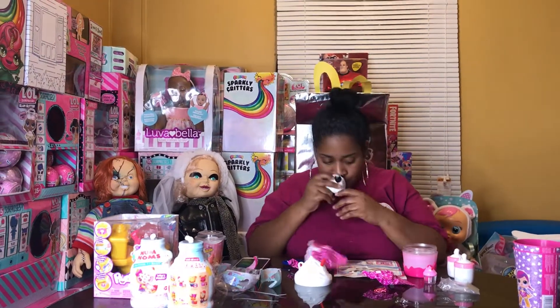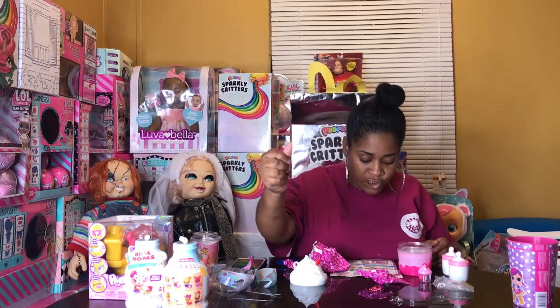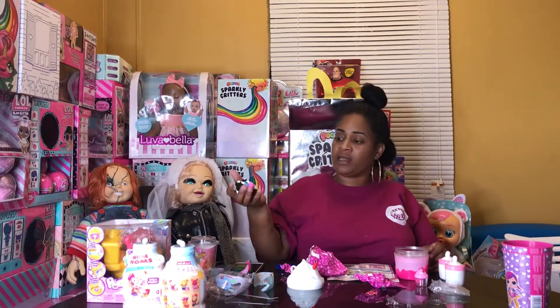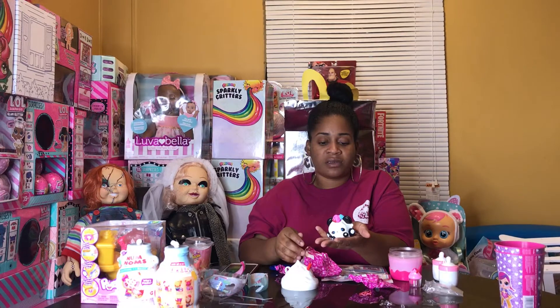It looks like we got Cassandra Panda and Sherry Cherry Cream! Look at her — watch her go up and come back down. How cool is that?